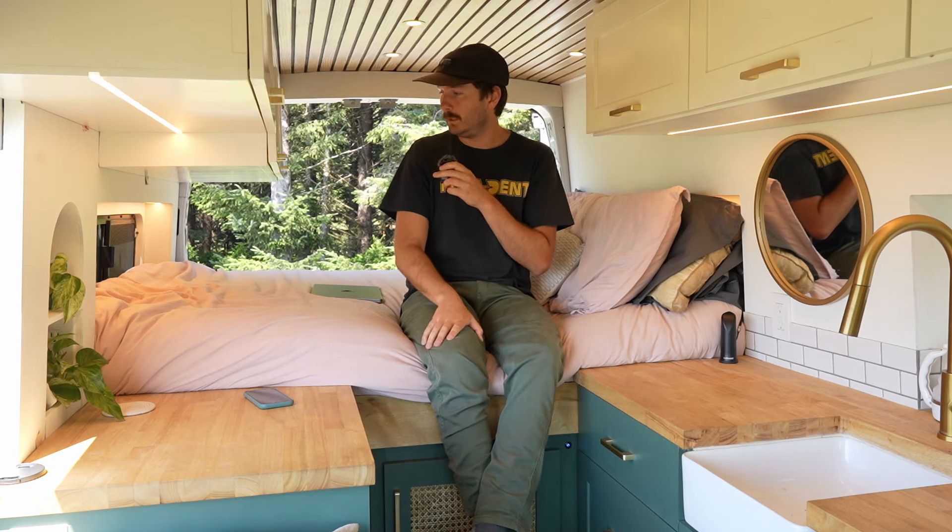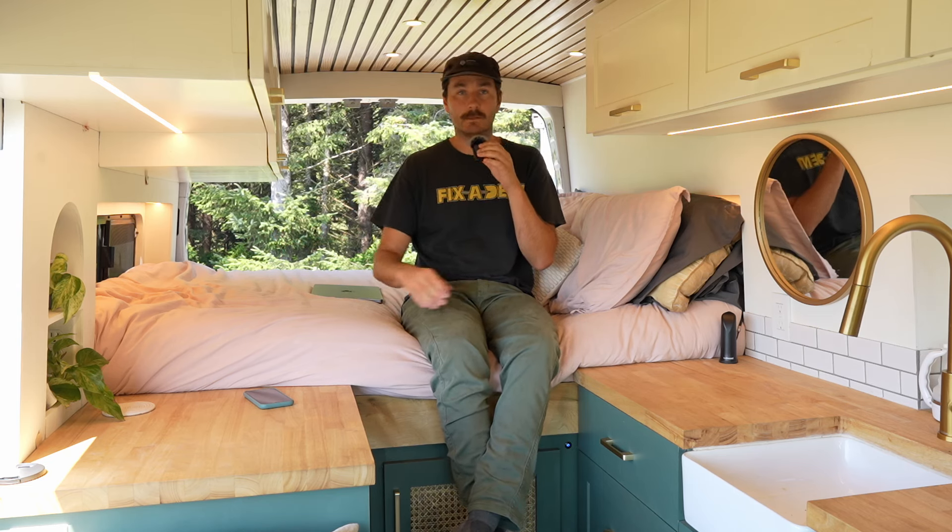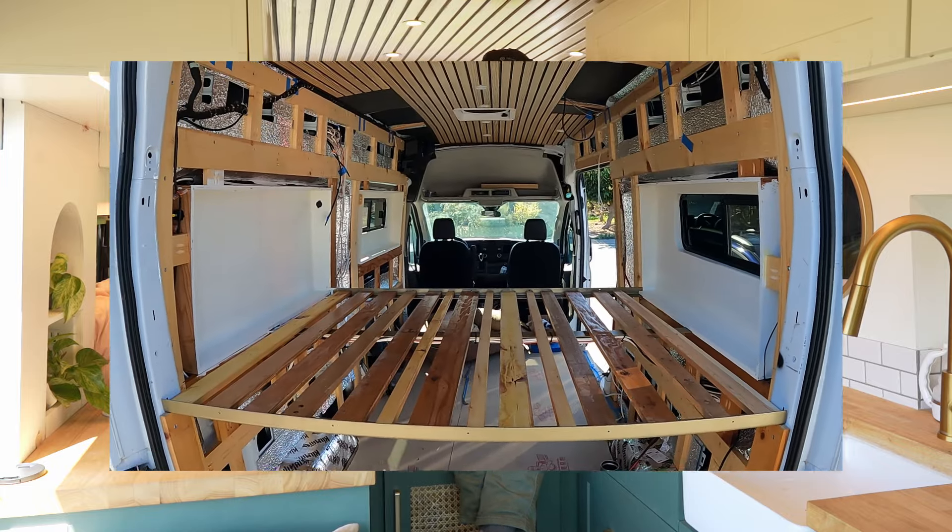If you're planning on building your bed like this and you want bump outs but don't want to buy the Flare Space bump outs or other brands, you can watch our video on how to bump out the walls into the Ford Transit's metal cavities so you can just build your bump outs into the wall.